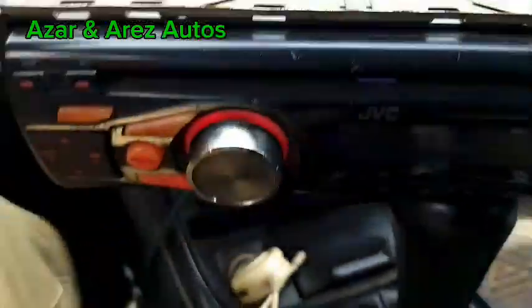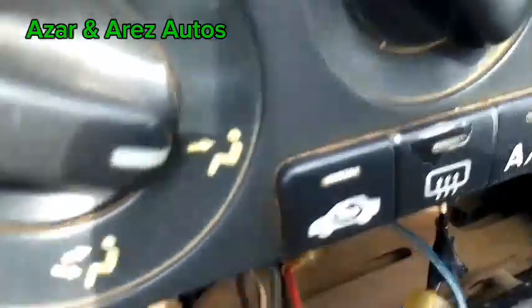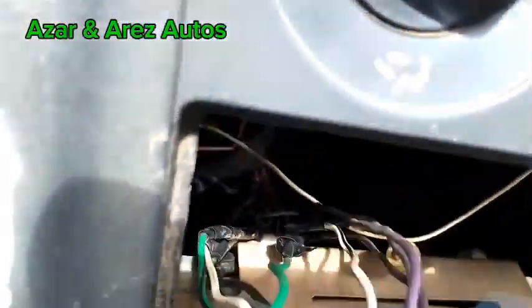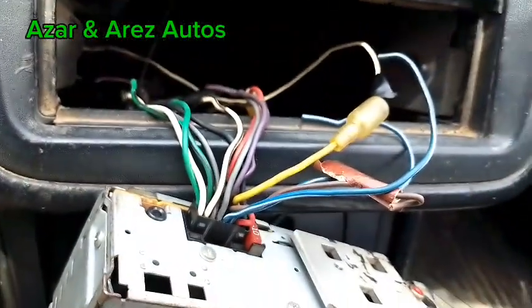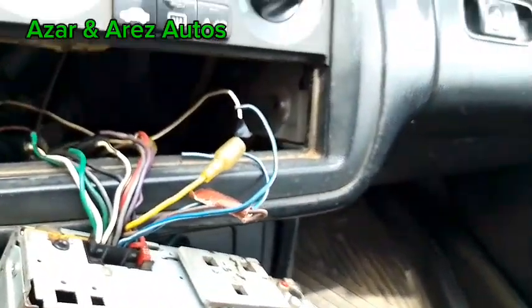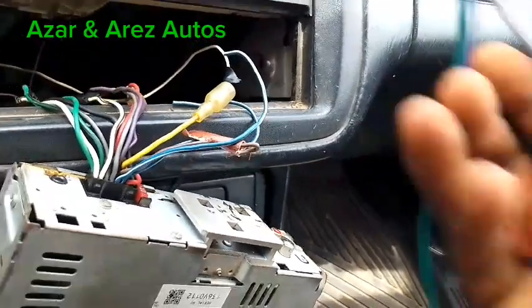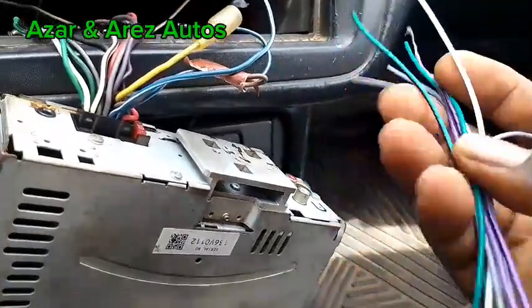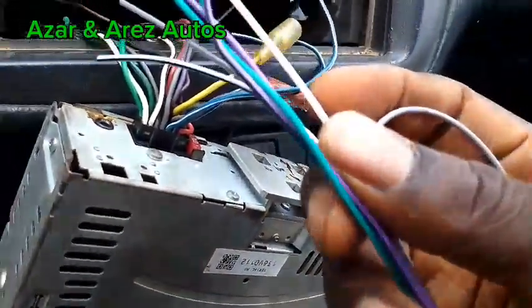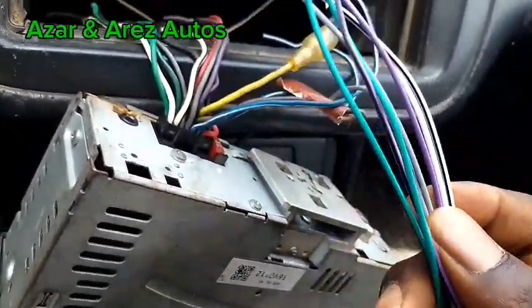We have removed the cassette player. You can see the wiring — there are different wires here. This is quite different from the back. We have a similar wiring harness, so what I'm going to do first is work on the wiring harness. It's very easy, just a color match.